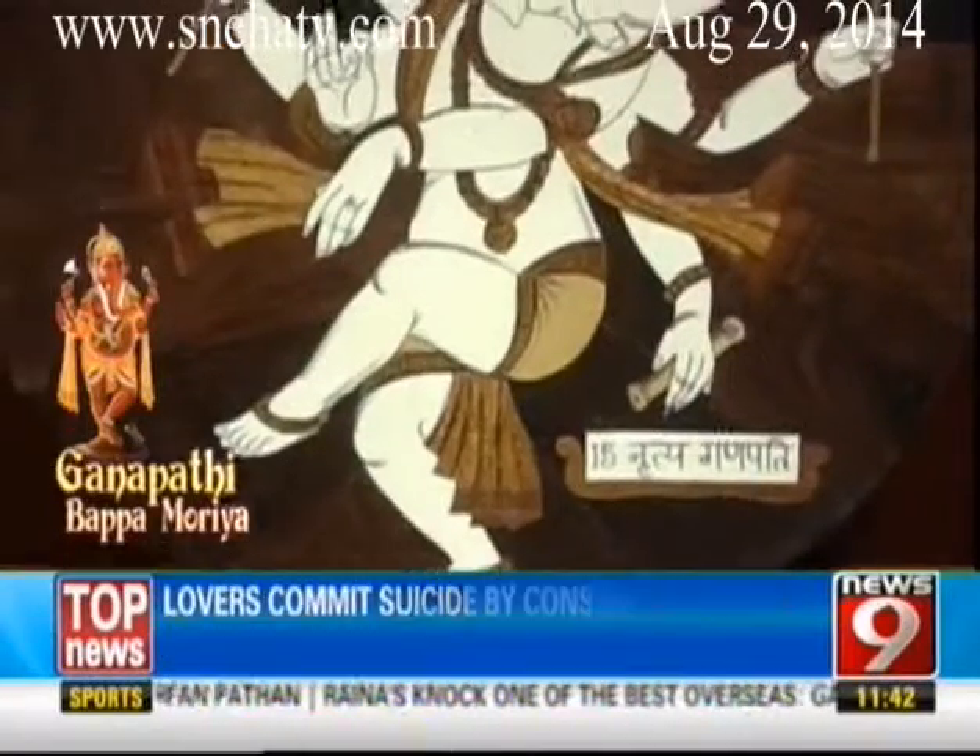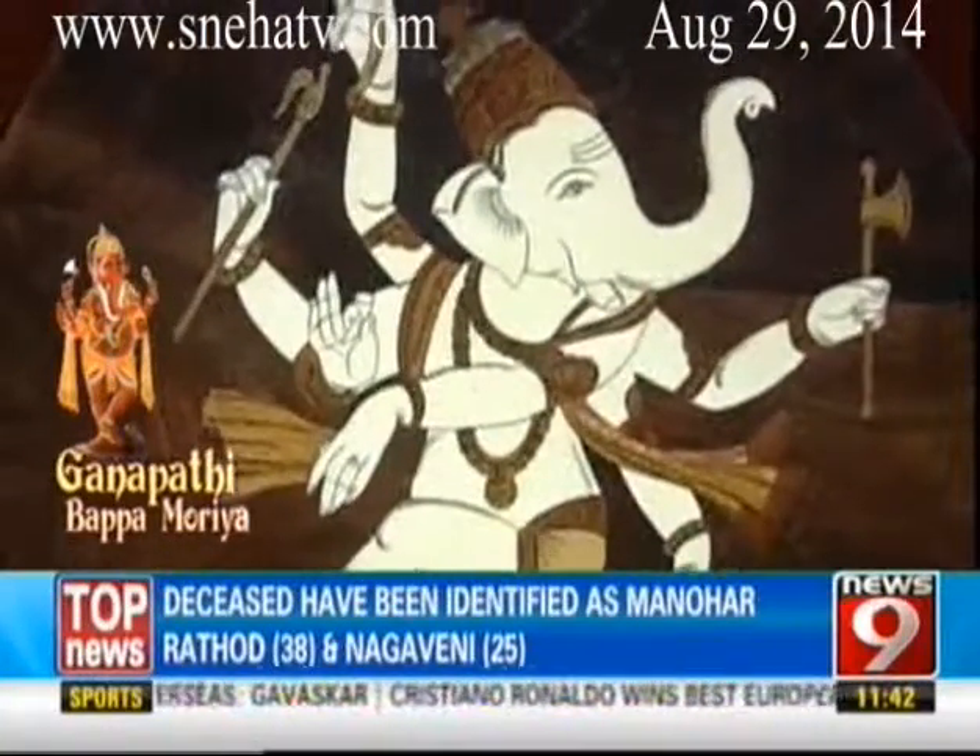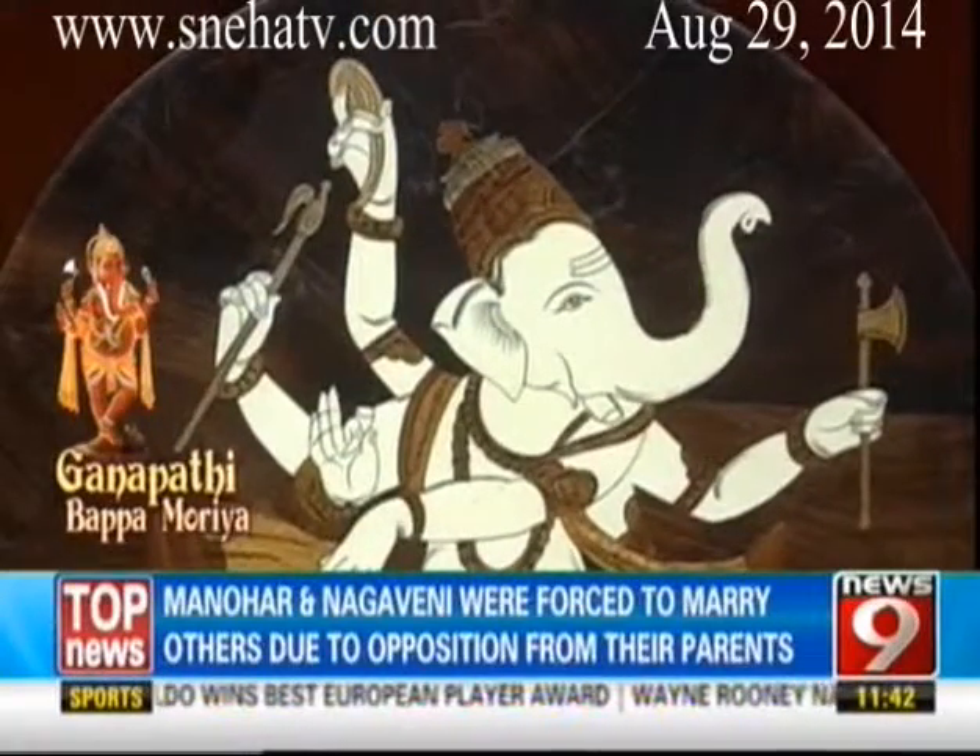Another form is explained in the Mudgala Purana — it is Nrithya Ganapati. Nrithya in Sanskrit means dancing: the dancing Ganapati. When we dance, we are in a happy mood — it is a celebration. Dance is a celebration. The students of dance, music, and art should worship this Nrithya Ganapati form.